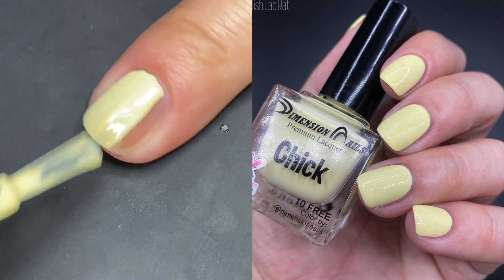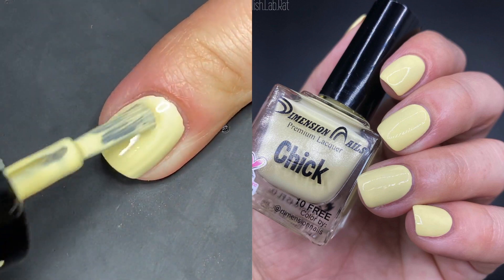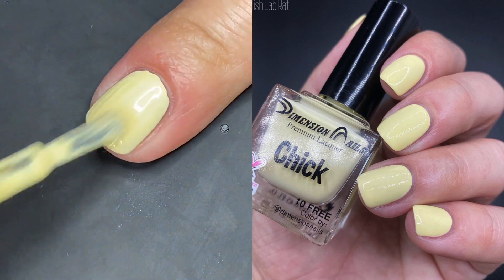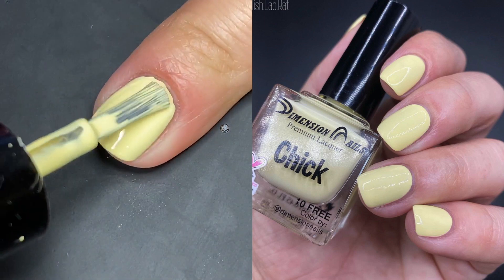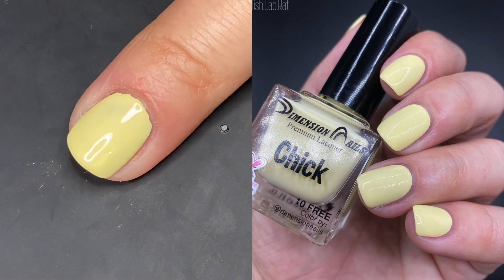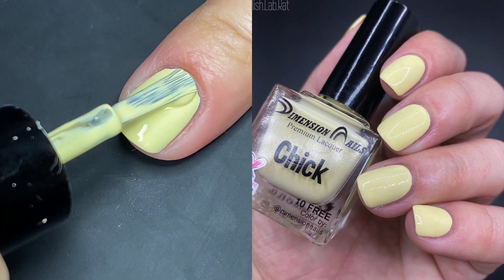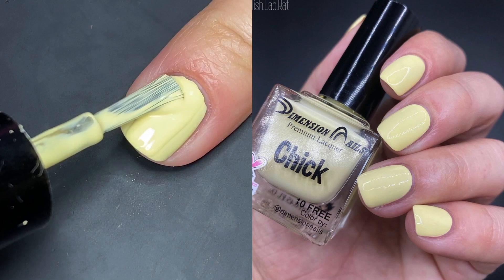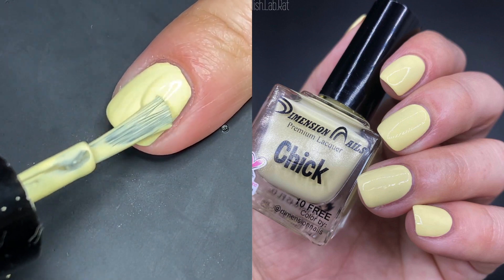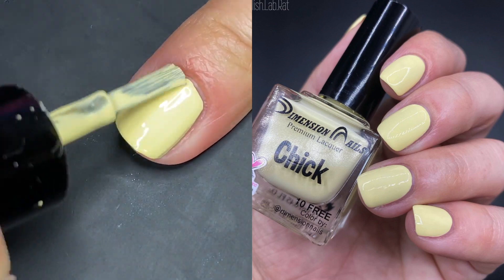Last but not least, we have Chick — the pastel yellow. This is a gorgeous color. Yellows tend to be very difficult to apply, but with two coats you're going to be good, and that's not common for pale yellows that are almost white. They tend to be chalky and streaky, but this one is not like that at all.